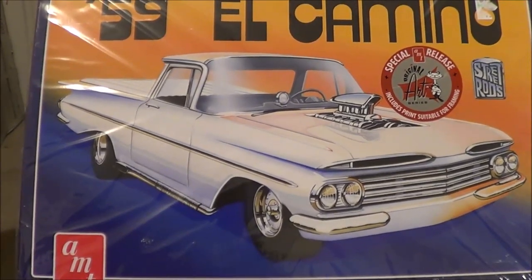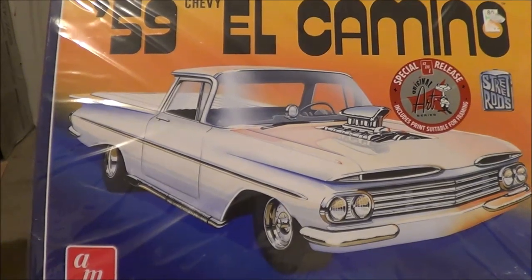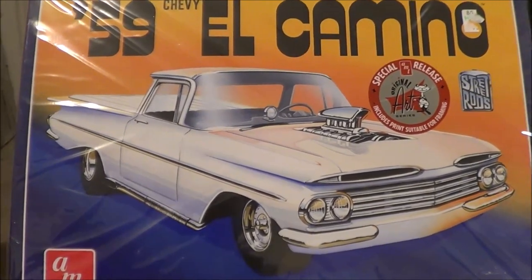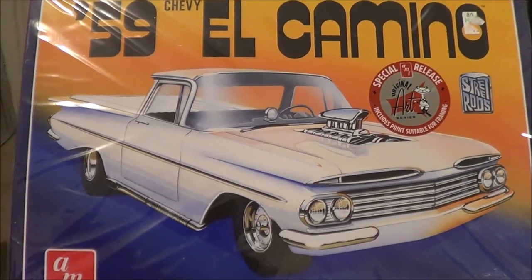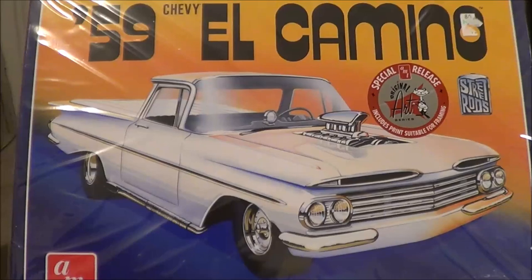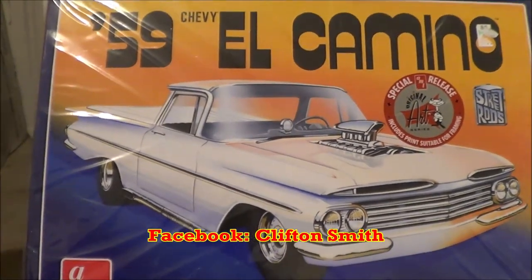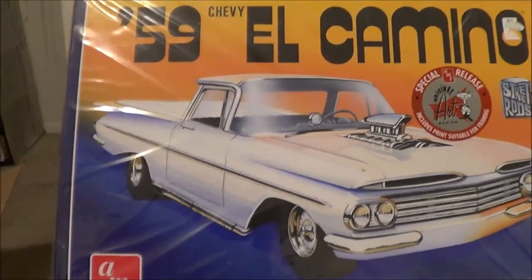If you follow me on Instagram and Facebook you've probably already seen progress. I usually dedicate an album to any car I'm working on. On Facebook it's Cliftin Smith — just look me up, I'm in a lot of the model car groups. So anyway, without delaying further, let's get into what I got.